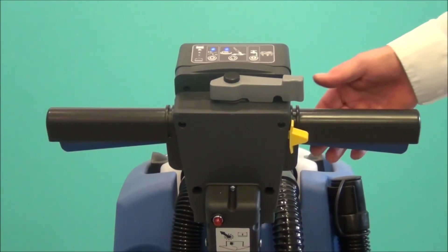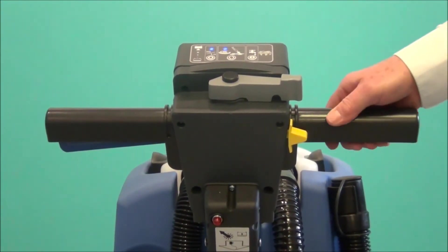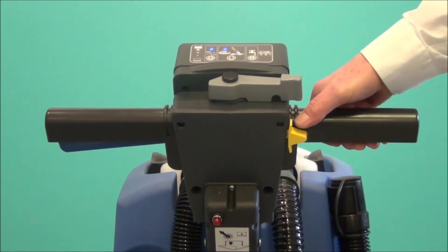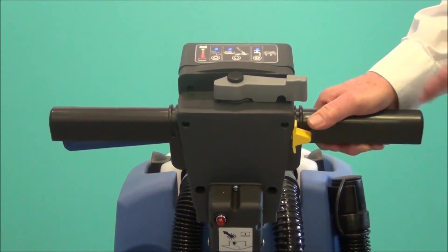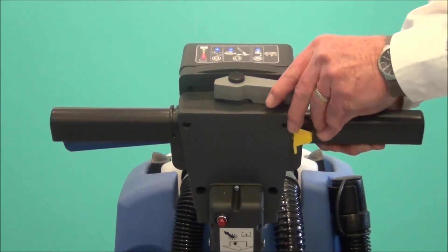To turn on the machine, pull up on the levers on both sides, and while holding them up, push down on the safety button, which activates the machine. You want to make sure all the indicator lights are on.